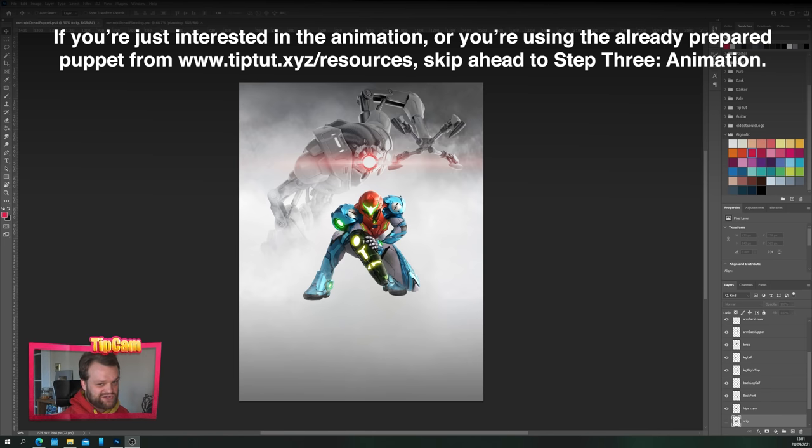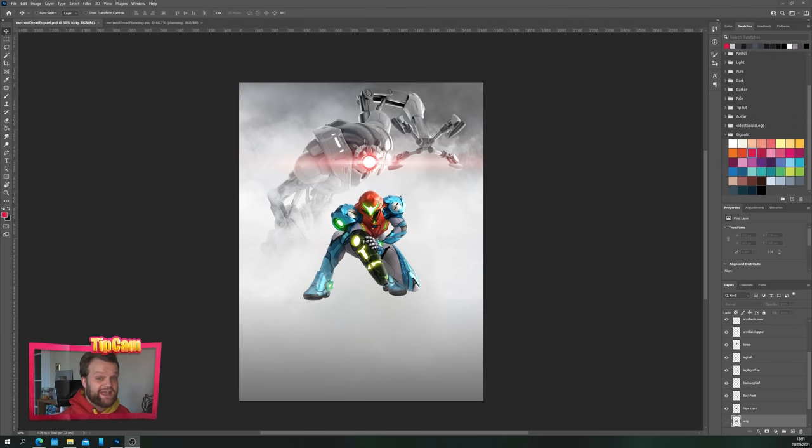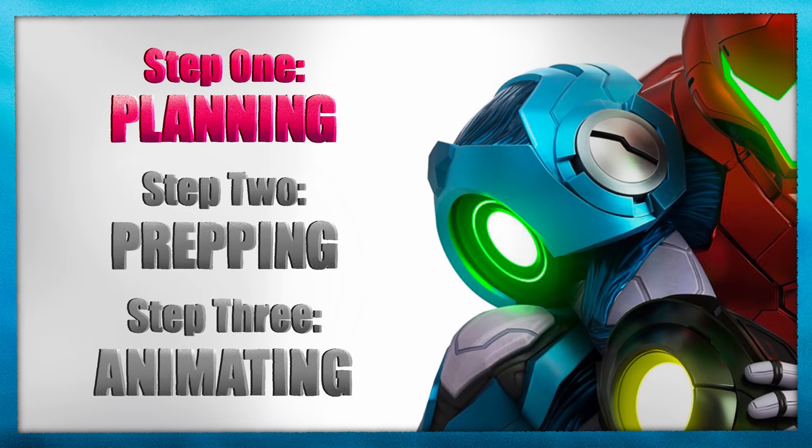You can do this with any kind of illustration you want. There are three stages: we're going to plan out how we want it to move, because that's going to inform how we dissect it. We're then going to prepare it for animation by chopping it up into different pieces and getting the layers we need. Then the third step is we're going to actually animate it. So let's do step one — planning.